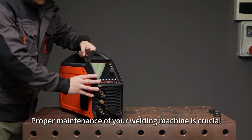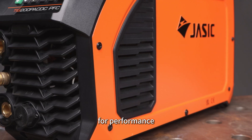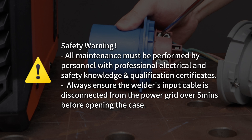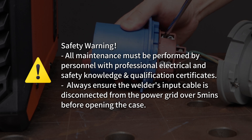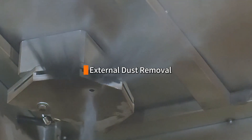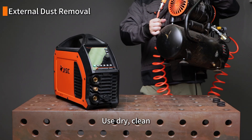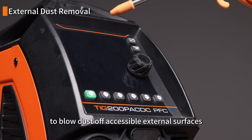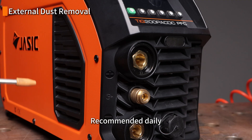Proper maintenance of your welding machine is crucial for performance, longevity, and safety. Use dry, clean compressed air at a reasonable pressure to blow dust off accessible external surfaces and cooling vents.